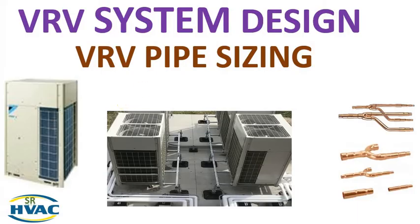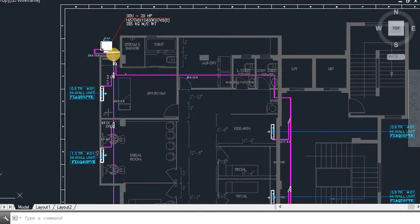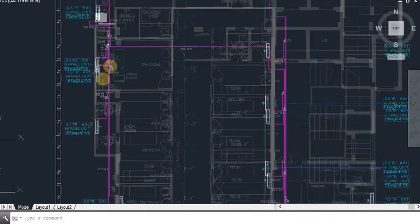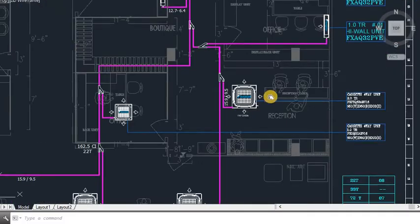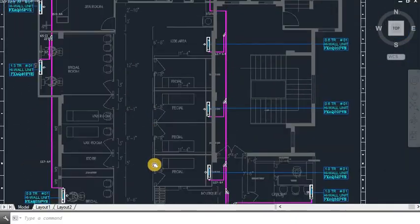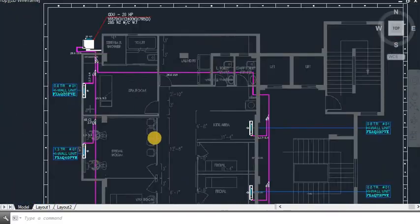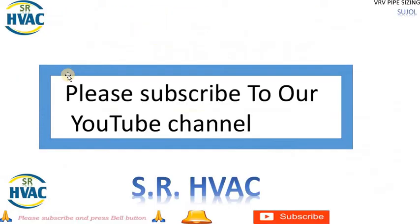We will take up a small project of Daikin VRF piping. As you can see, this is the outdoor unit which is connected to the copper piping and these are all the indoor units. These are the high walls, these are the 4x4 cassette units and this is the 2x2 cassette unit. Friends, those who have not subscribed our channel please subscribe to get latest videos and updates.